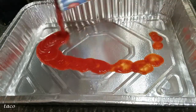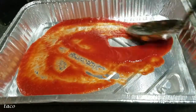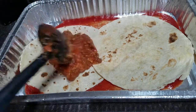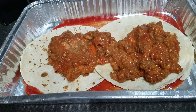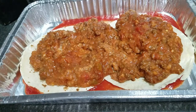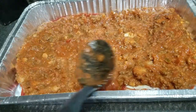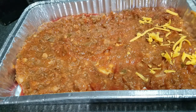In a 9 by 13 pan, spray cooking spray and then add half the can of tomato sauce and spread it around the bottom. You'll start to layer everything now. Start with two flour tortillas, making sure they're covering as much of the pan as possible. Then add half of the meat mixture and spread it across. On top of that, sprinkle one cup of shredded cheese. I use freshly grated cheddar, but you can use any kind you like.